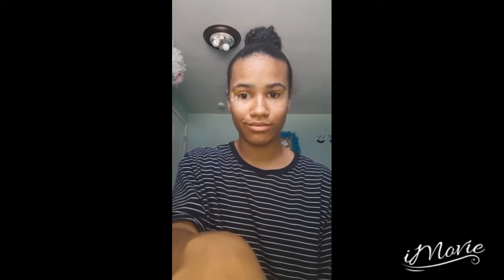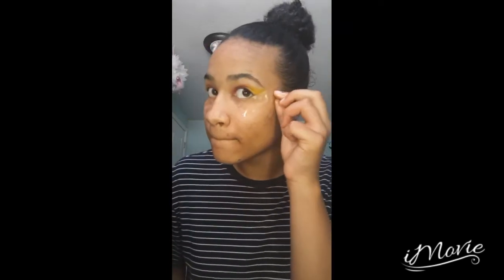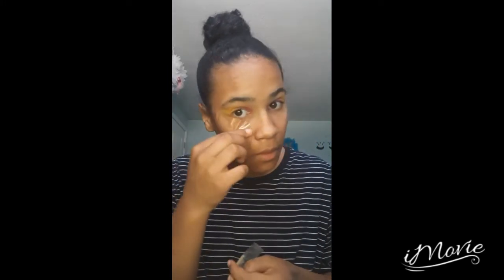After I realized I messed up, I tried to fix it with glitter, but that didn't work. So I washed my face and then I just pulled off the tape.